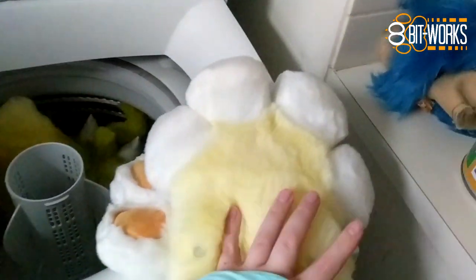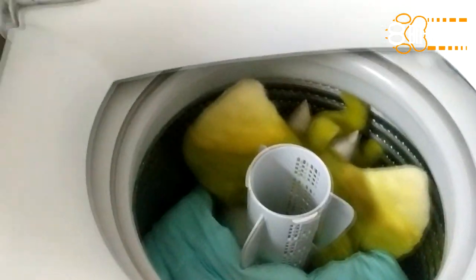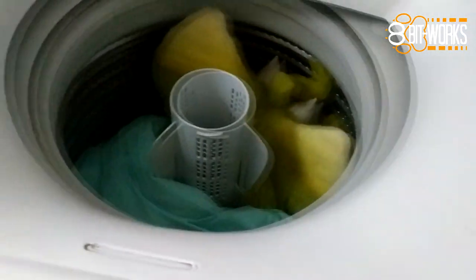I'm also going to put her partial hand paws and her digi-grade padding in here just to balance out the weight of the head, so that the washing machine doesn't clunk itself to death.